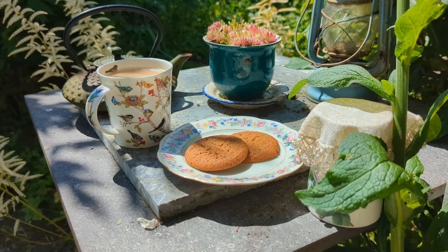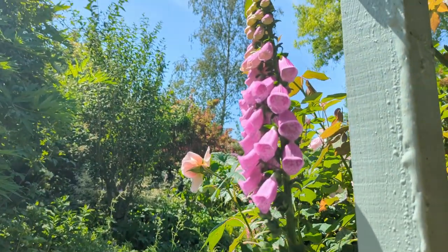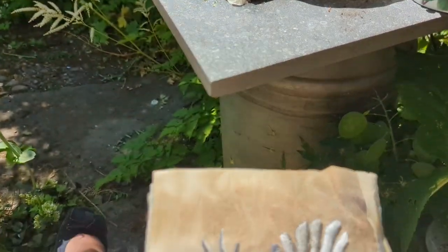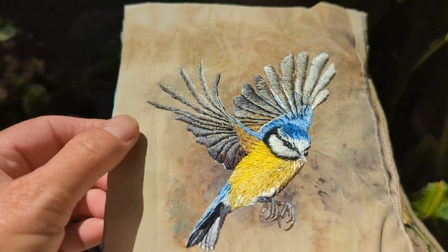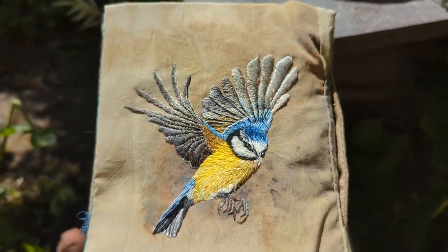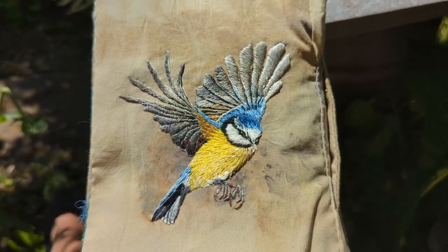I've got my tea, my biscuits, and my stitch book — I'm in among the flowers. Look at that lovely foxglove, very beautiful. Anyway, here we go on the last two internal pages. The first one I'm working on is this beautiful blue tit.